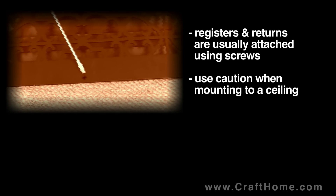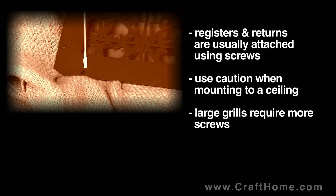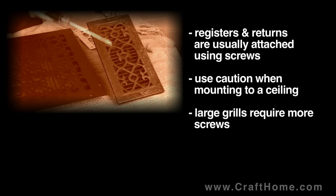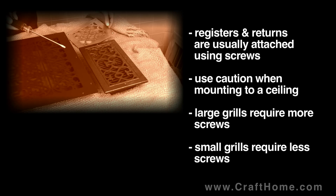Many of our registers are very heavy, so when mounting to a ceiling, make certain that those screws are attached securely and firmly. For each size we have selected screw hole locations that maximize the chances the register will fit perfectly flush against the wall.